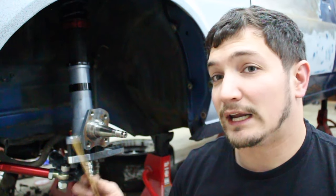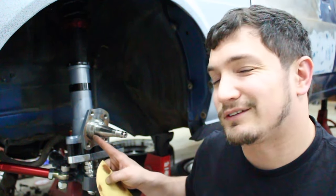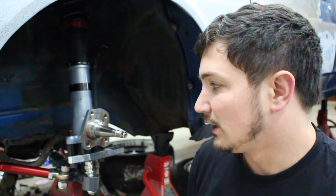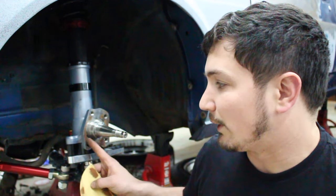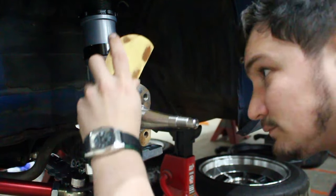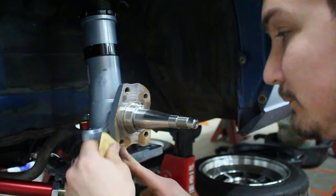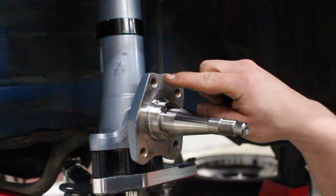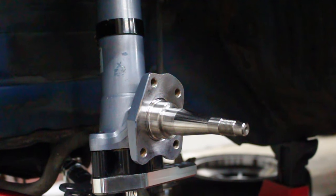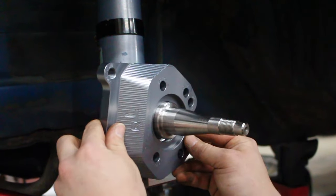We're going to start off by taking some 180 grit sandpaper to knock off the light surface rust that has built up on these parts over the years, and then we'll put the new caliper bracket on after that. Now that this is all cleaned up and the surface rust is knocked off, our new Techno Toy Tuning caliper bracket will sit flush on the mount.